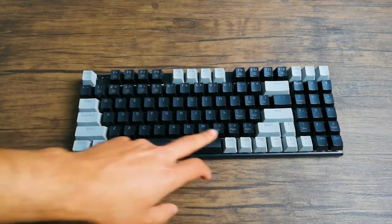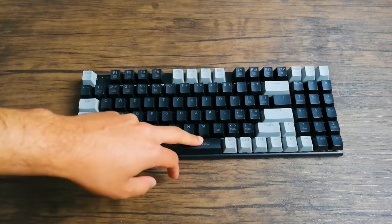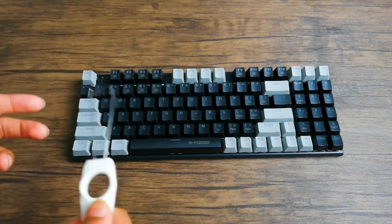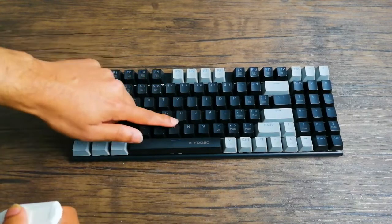I'm going to start off by removing some of these smaller caps, and then something like the shift, and then the spacebar, which I know is usually the trickiest or the one that most people are worried about taking off the most. So let's start off with this alt because it's the same size as these caps up here.